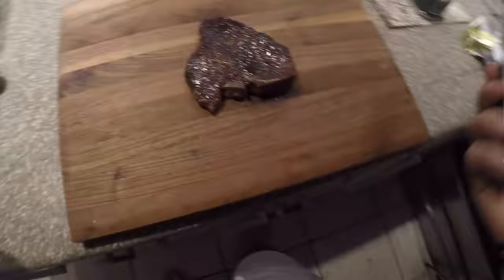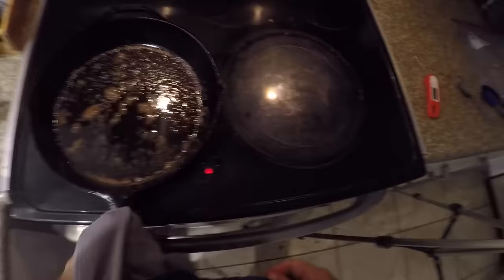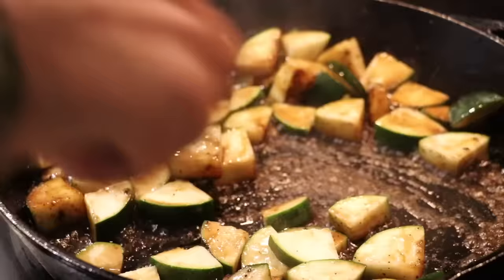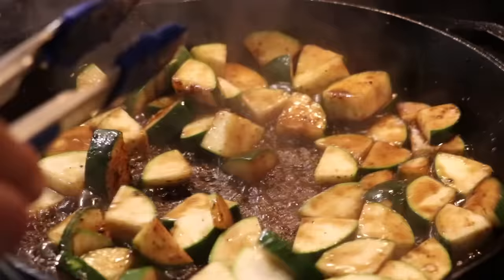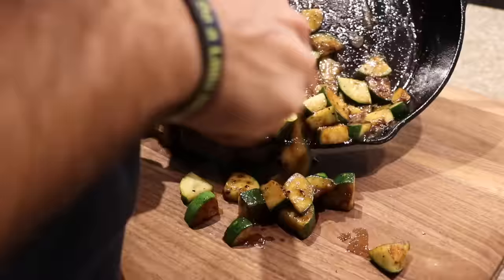Now we're going to make a quick little side dish while our steak rests for 10 minutes. Take a zucchini and chop it up into about half-inch squares. That leftover butter and all that fond in the pan — we're going to put that to work. Just throw it in. You don't even have to season the zucchini because there's already seasoning in the pan. Crank that heat up and just move it around so it doesn't burn. The zucchini is going to soak up all that flavor — the butter, the salt, the pepper, the garlic powder. This is going to be a great addition to your steak. By the time your steak is done resting, your zucchini will be done in about five to eight minutes.